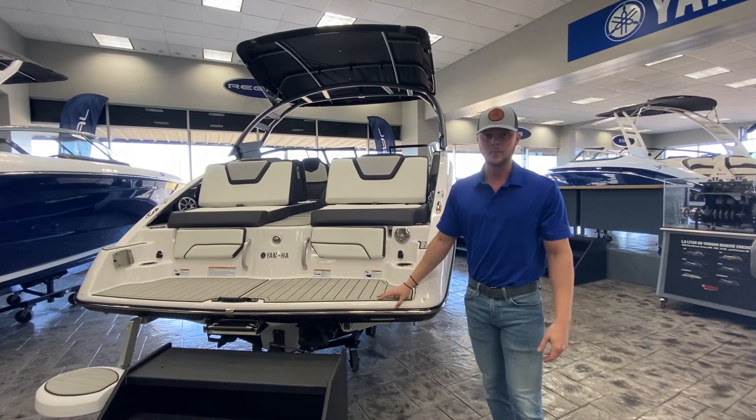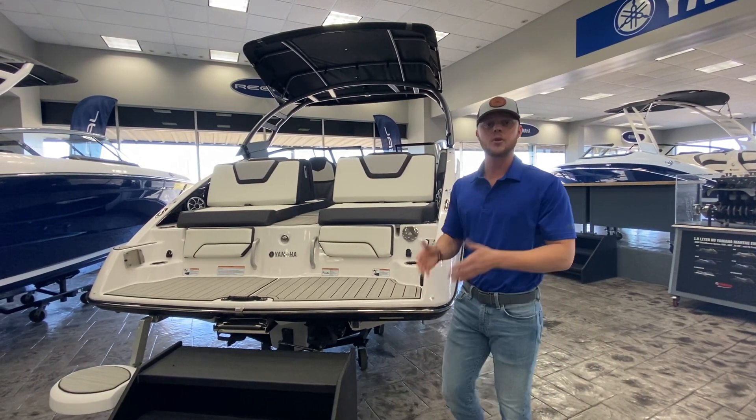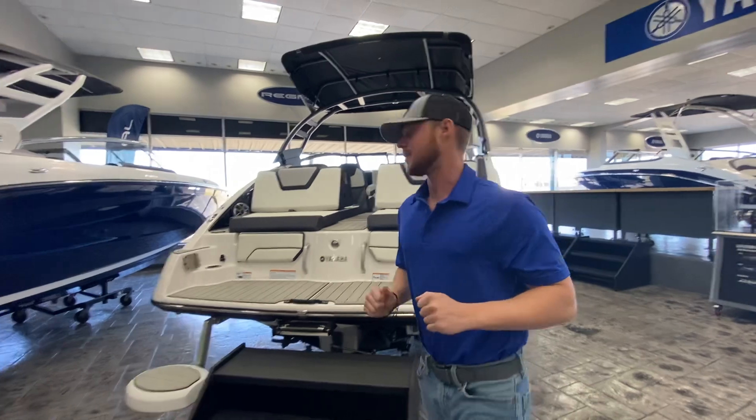Just an awesome performing boat. One of the cool things about Yamaha is they are one of the fastest boats from 0 to 30 miles an hour. So as soon as you hit that throttle, they are on plane so quick. Huge advantage.